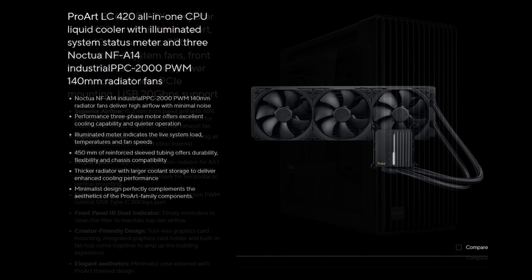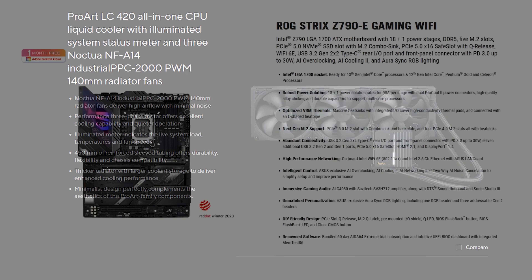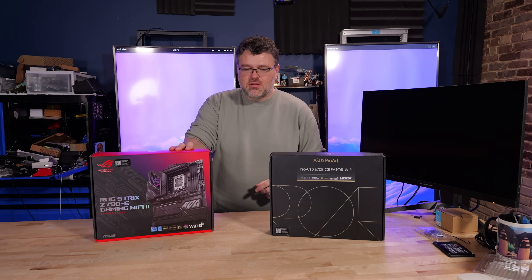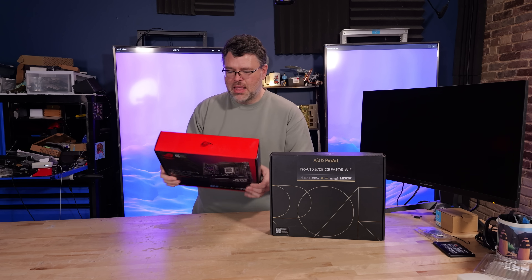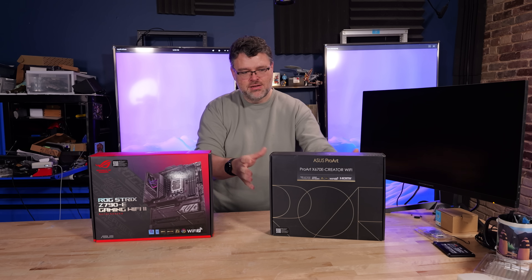They sent the PA602 case and the ProArt LC420 liquid cooler, which doesn't make any sense for an AM5 cooler — well, it does if you want it to run quiet. This is going to be a lot of fun. And the ROG Strix Z790 Extreme Gaming Wi-Fi — I'm going to review that board separately. But if the ProArt line grows up into this direction, I'm here for our ProArt future.